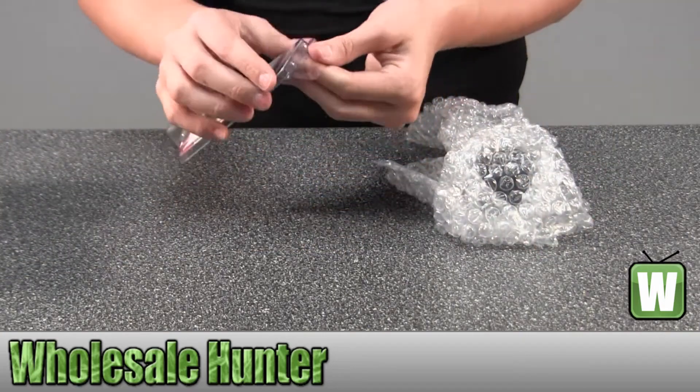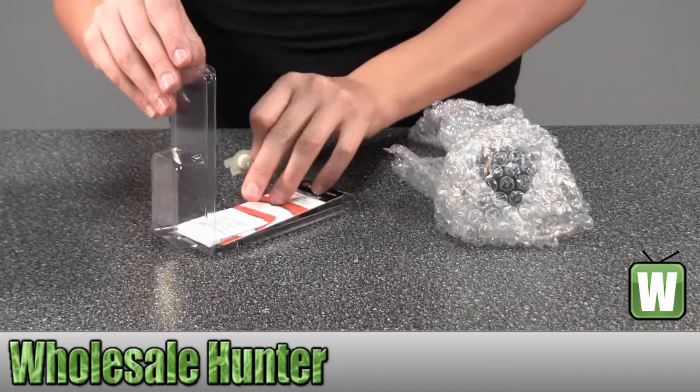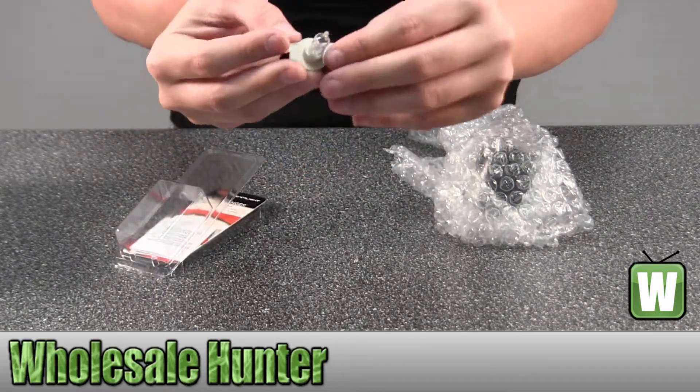This will be your Ultra Stinger replacement bolt. It comes with instructions — let me hold this up here for you.